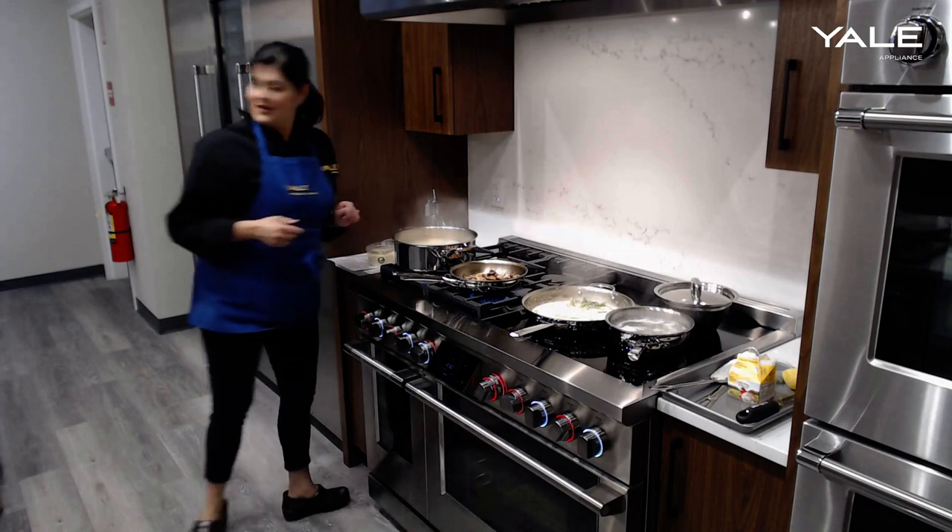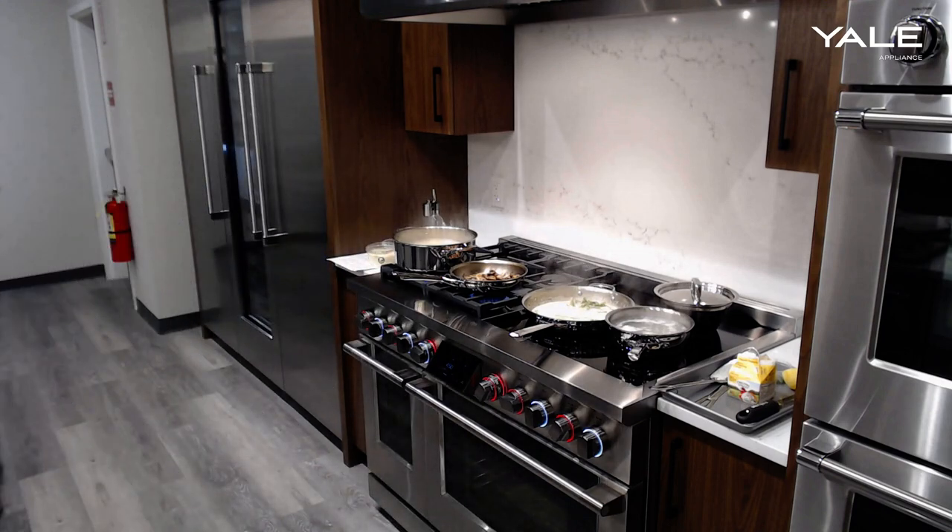It looks like our pasta is just about cooked, so we'll go ahead and place that into the pan.